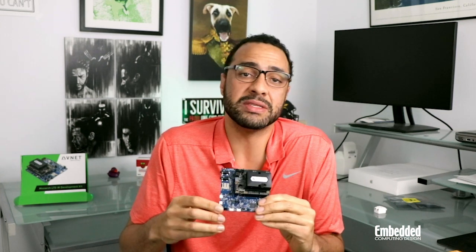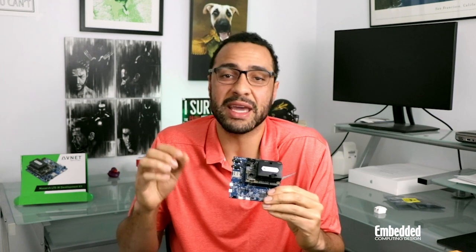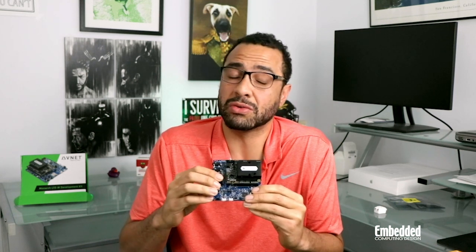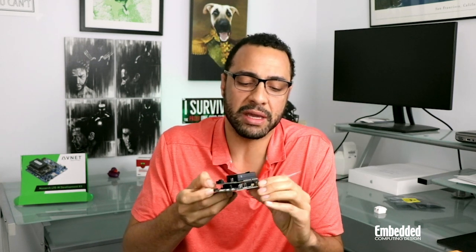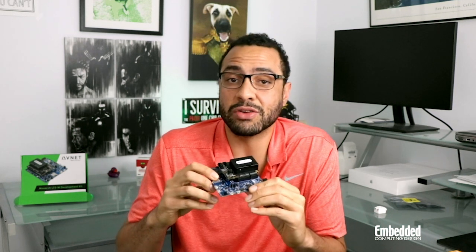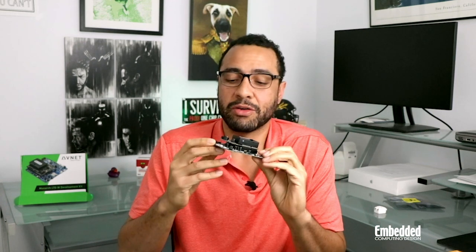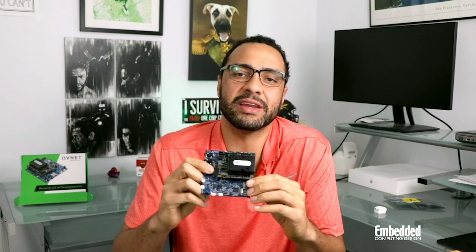We won't spend a ton of time on the baseboard, which you can see here, except to point out that it sports the ARM Cortex M33-based LPC-55S69 microcontroller running at 150MHz, a secondary M33 co-processing core, TrustZone support, 640 kilobytes of flash, and 320 kilobytes of SRAM. Around the board you'll find both high-speed and full-speed USB ports, audio I2S, an onboard debug interface, Arduino, mikroelectronika, and PMOD expansion headers, a microSD card interface, the requisite LEDs and push buttons, and even an accelerometer.